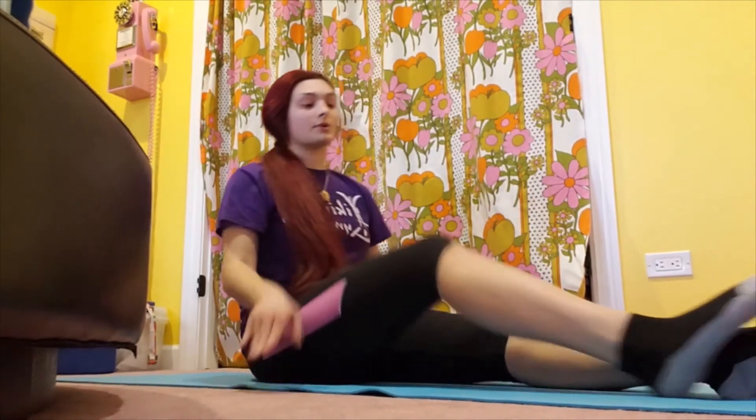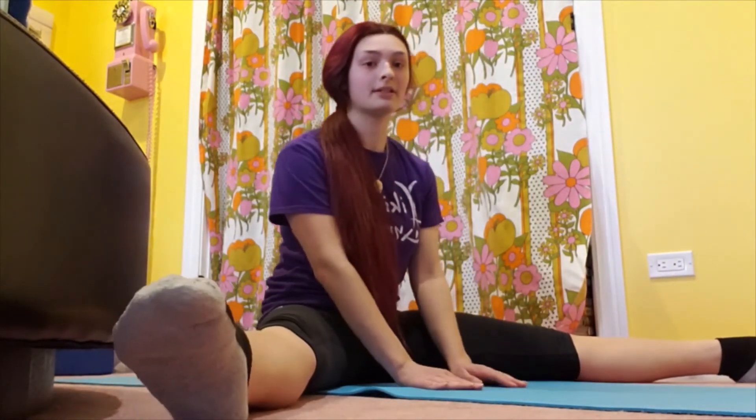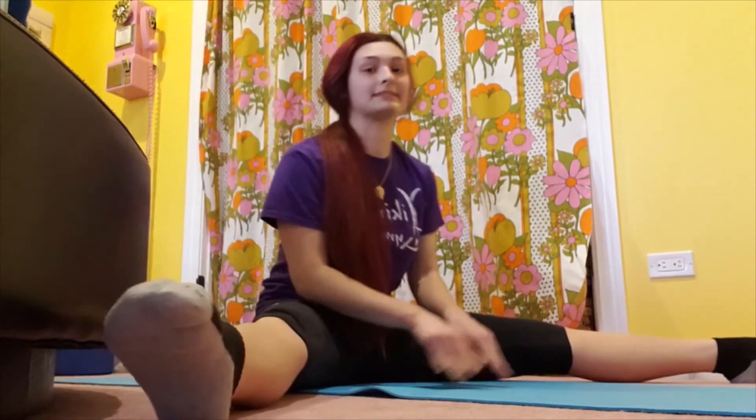This is an exercise that can also be done in your straddle. If you're sitting in a straddle, your hands are going to go in the middle, and then it'll just be the same thing — one leg at a time and then trying to lift both up at the same time.